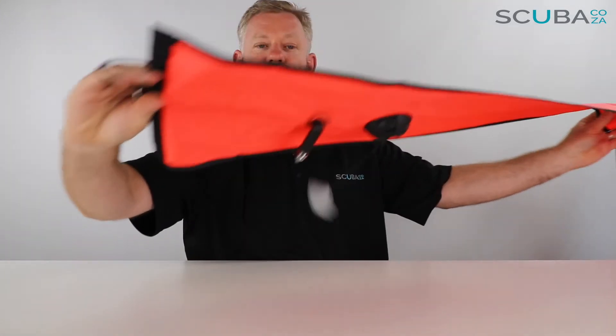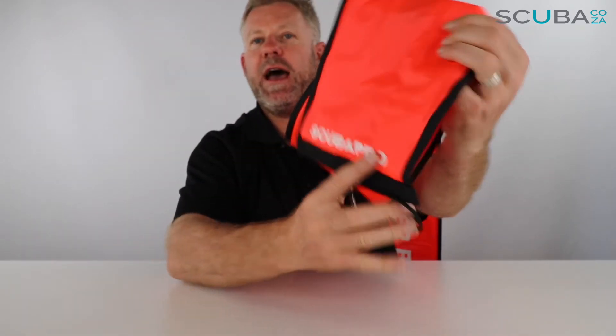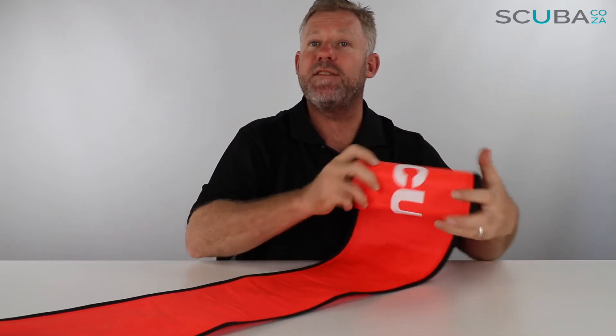It also has a bungee cord at the bottom to keep it together once you've rolled it up. You can see the one-way valve, which allows air in but not out, and it over-pressurizes out the bottom. This orange one is the one you would use on every single dive — you send it up at the end of the dive so the boat knows to come over and collect you.